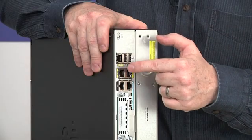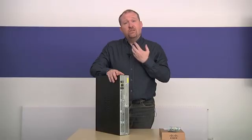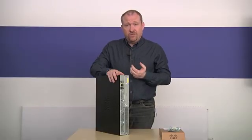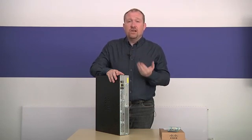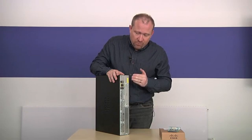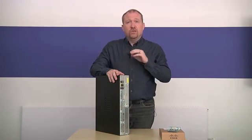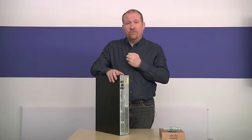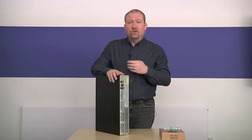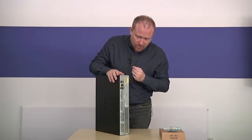Also, we can see these three ports or interfaces. These are gigabit Ethernet interfaces that are used to connect different local area networks to this router. In practice, this router could connect three completely different networks, three completely different buildings, three completely different organizations just from those three ports.